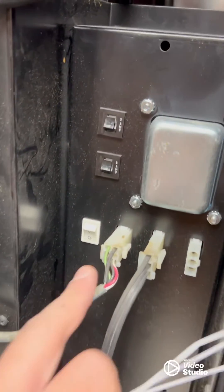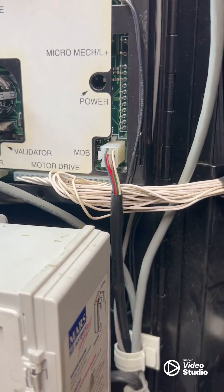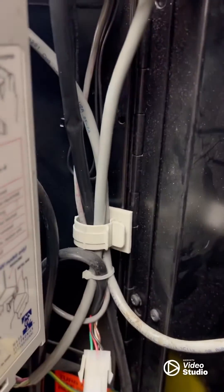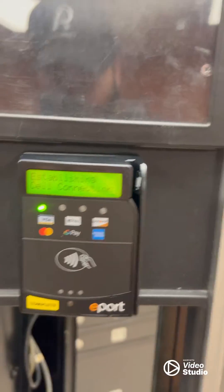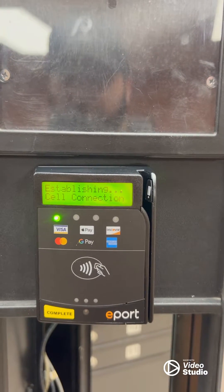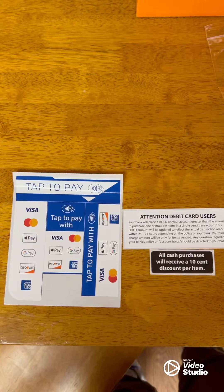Time to go ahead and kick on the machine. If you guys didn't catch it, I forgot to plug in the MDD plug that came out of there. What I did — I noticed it, turned the machine back off, plugged it back in, turned the machine back on. And if we look, we got power. It's going to go ahead and establish its connection — it's going to take a little bit to run.